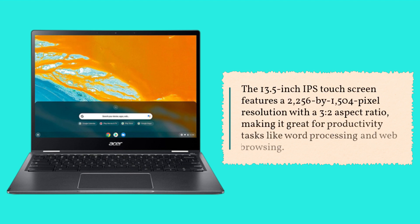The 13.5-inch IPS touchscreen features a 2256x1504 pixel resolution with a 3-to-2 aspect ratio, making it great for productivity tasks like word processing and web browsing.